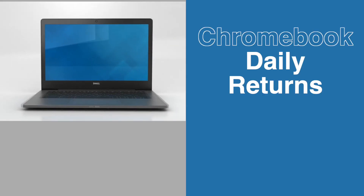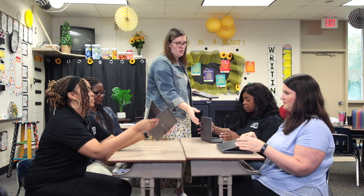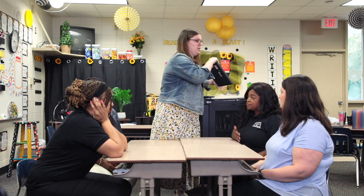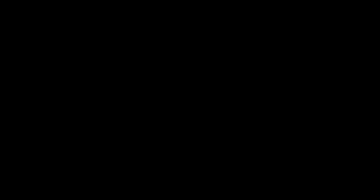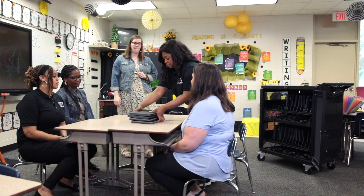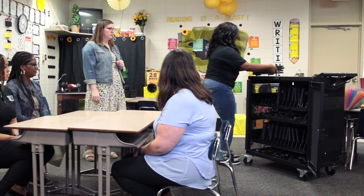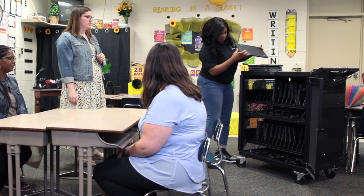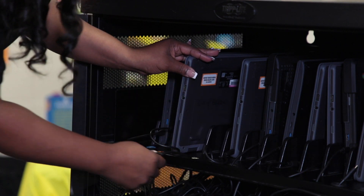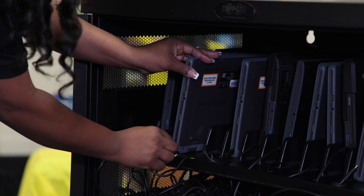Daily return of Chromebooks do's and don'ts. Don't randomly stack devices on top of Chromebook carts or stack them on top of a desk or in a corner. Do model properly placing the devices back into the cart slots at the end of each day. There are multiple ways to accomplish this; however, just ensure that there is an organized way to collect devices so that students are using the same device each day.